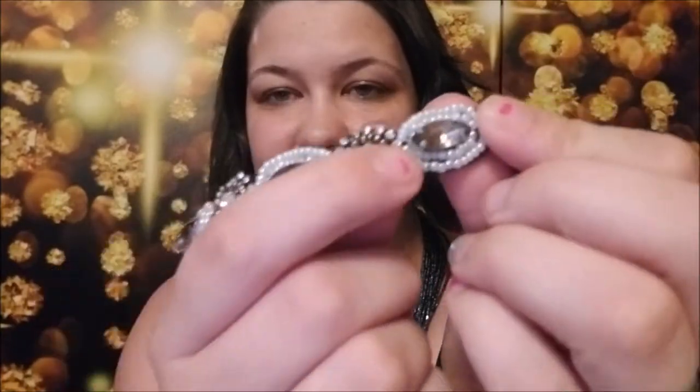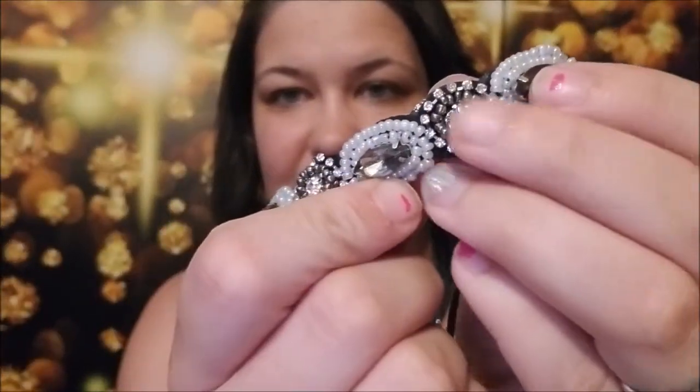Next is this little bling headband — it's got beads and bling, and I thought it was absolutely perfect since I have my own bling business. It reminded me of a brand I really love called 42 Dubonnet, and I want to put this on and do a look with some of their products. I haven't done a look with their products in a while so definitely look forward to that.